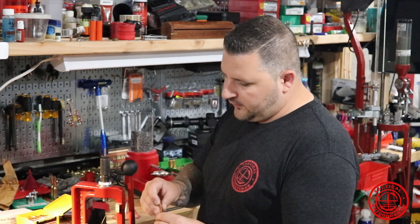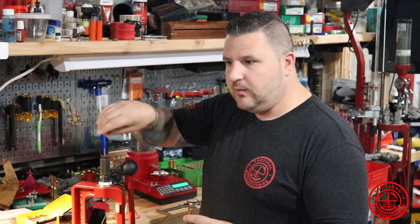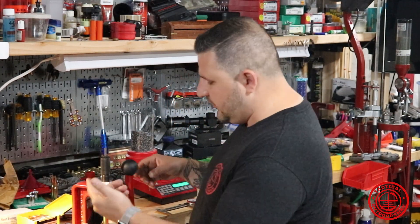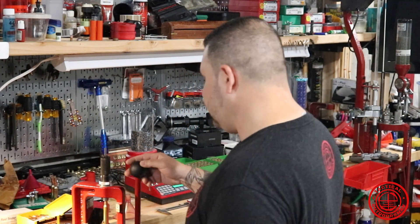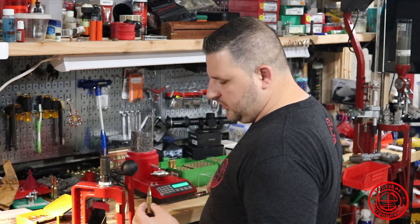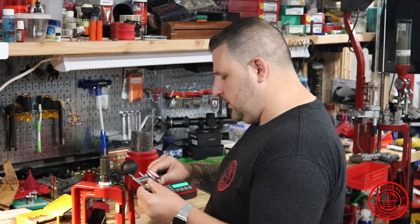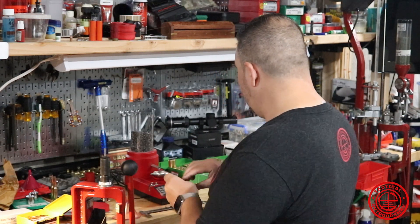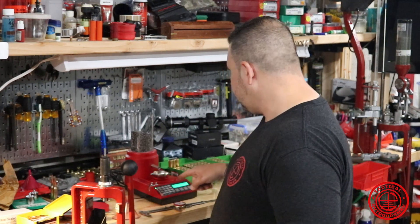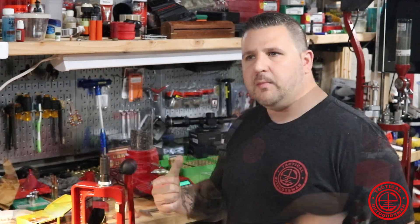I'm going to be seating the bullets right after I charge them because the case requires cartridges bullet-down. I have a new case coming where I can store them bullet-facing-up, but for now I'll seat as I charge each one. I just want to check the length on this — that's perfect. We're going to go ahead and continue loading the rest of these. I've got 75 more to do, and then I'll be back.